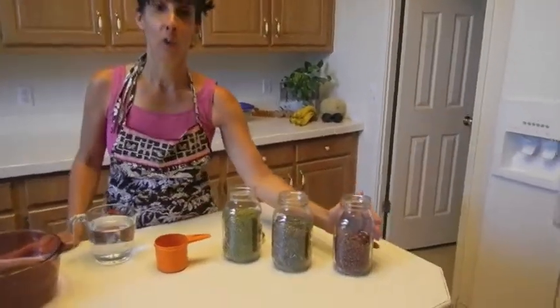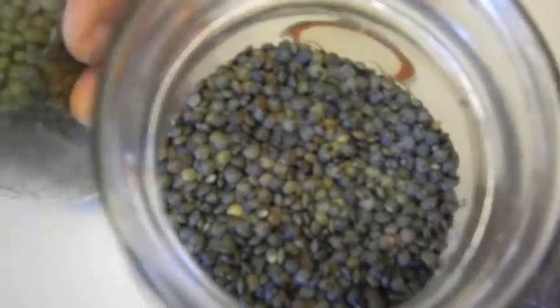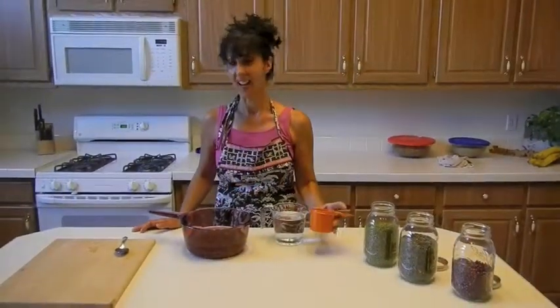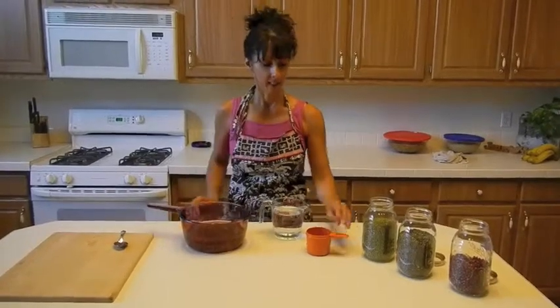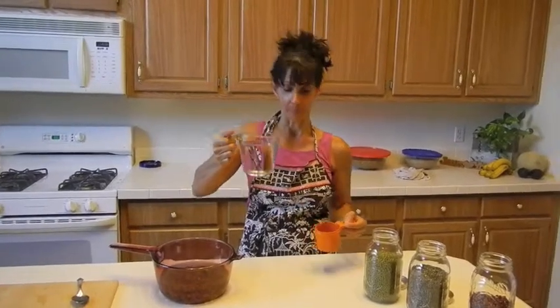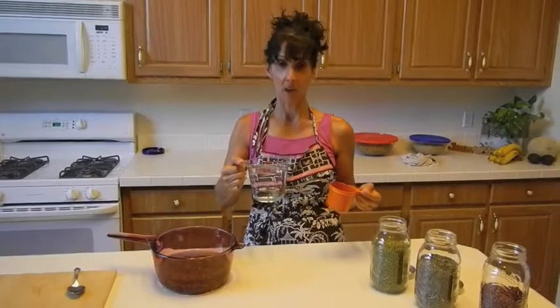I got three of my favorite kinds of beans: Azucco, French lentils, and mung. I put a cup and a half of them in my pot. The thing to remember about beans is that it's one to two — one part bean to two cups water, or if you're going to use some kind of consomme or broth.